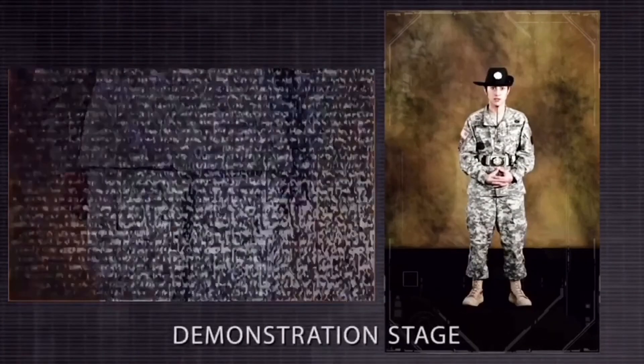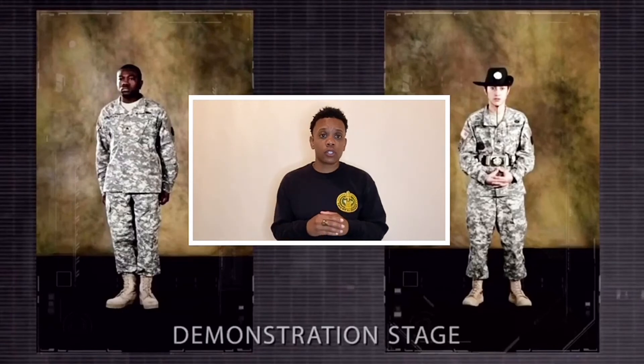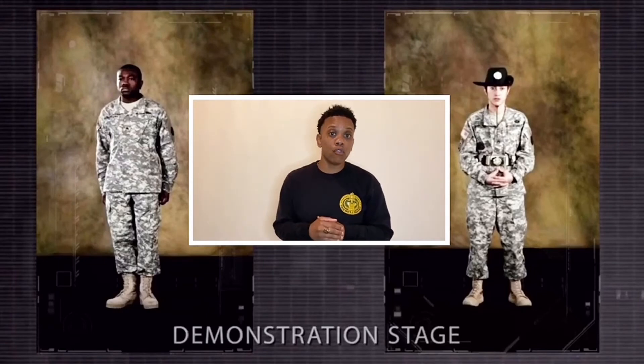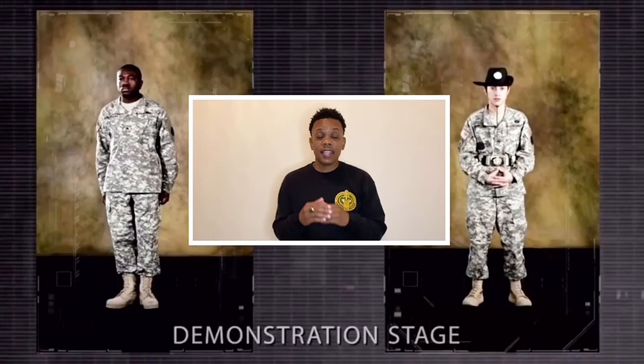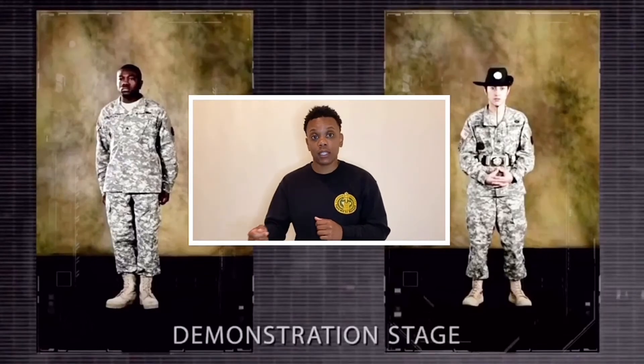Remain silent and do not move unless otherwise directed. At the position of attention, there is no talking or moving. You will hear your drill sergeant say there is no secondary movement at the position of attention. When you are at the position of attention, you are standing still — you are a statue. You will not move unless otherwise directed to do so.